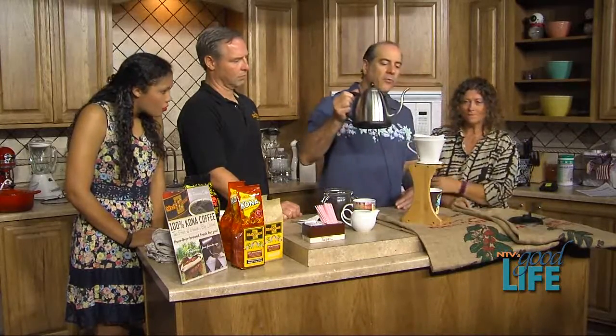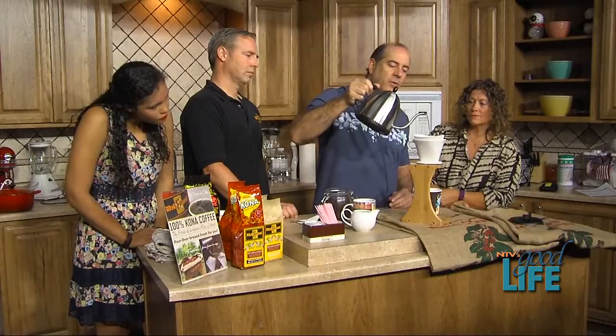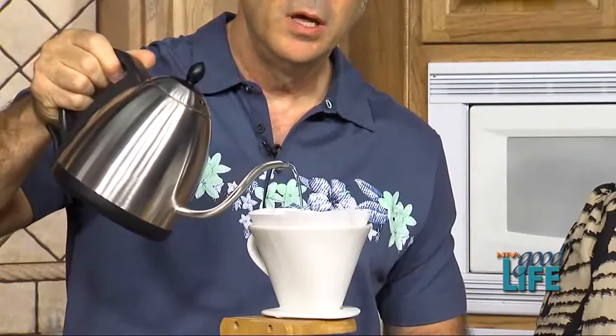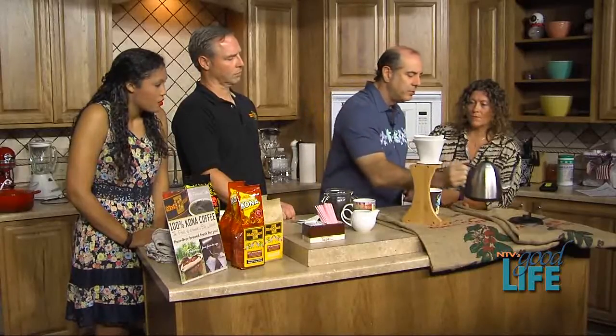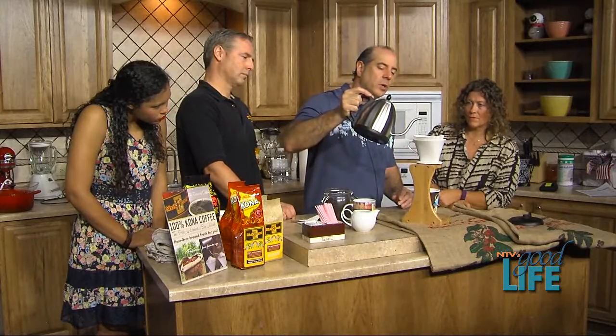With a Mr. Coffee or a regular automatic machine, the hot water just follows its least path of resistance through the bed of grounds and doesn't totally saturate it. So what we do first is simply take our gooseneck tea kettle and saturate the grounds. You can really smell that — this is a beautiful coffee with a very nutty, wine-like and chocolate-like character. Just like you steep tea, we let the water bloom with the grounds for about 30 seconds. You'll get a little dripping out, and after about 20 seconds you continue the pour.